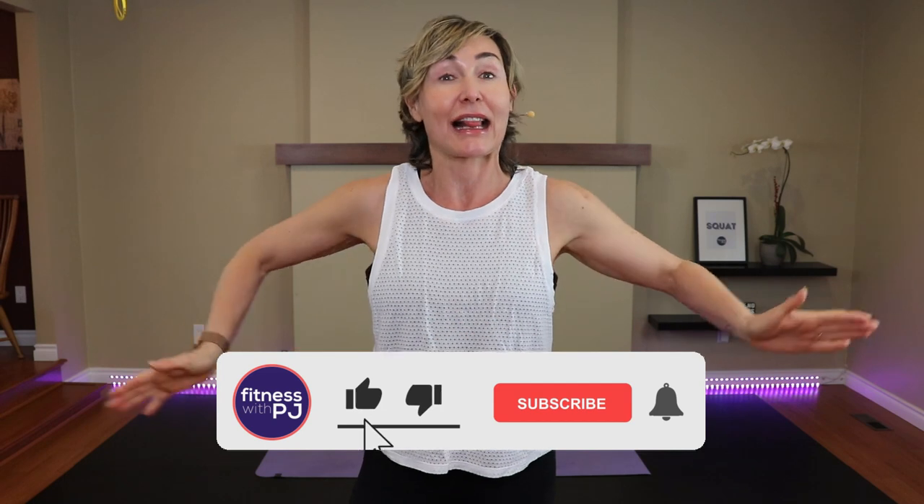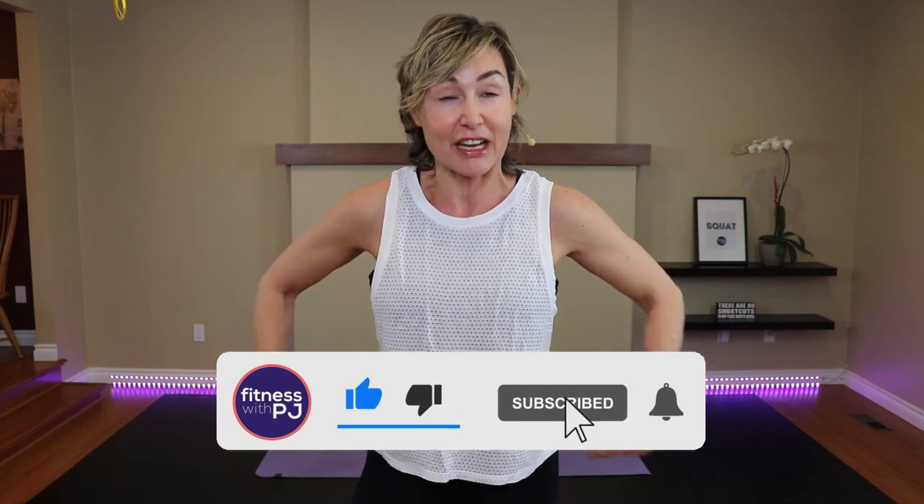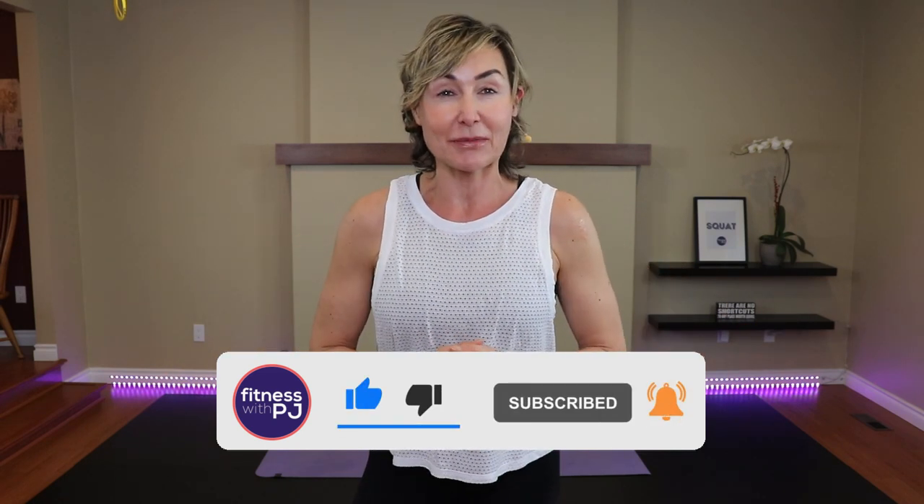Hey there, good-looking. Stick around for this fun and sweaty low-back-friendly cardio workout. No equipment is required. In addition to getting the heart rates up, I've also programmed some exercises at the beginning of our workout that will help strengthen some areas that can be weak and cause low back pain, like the hips, the glutes, and the core. So lace up those runners and let's go get ourselves warmed up.